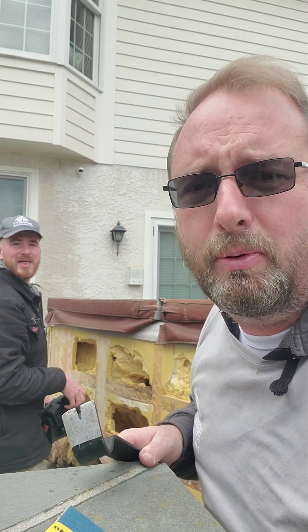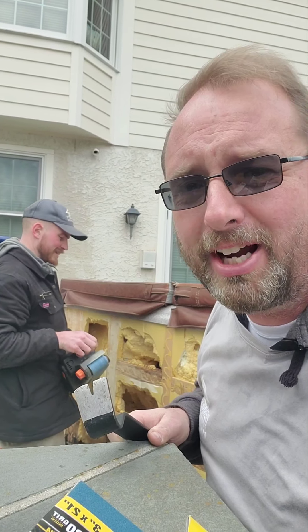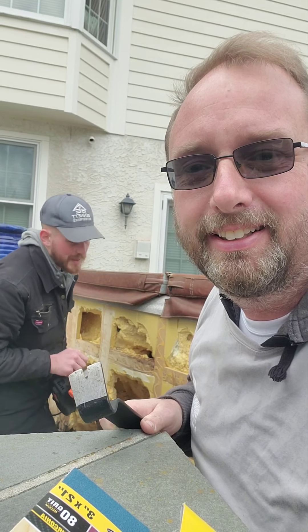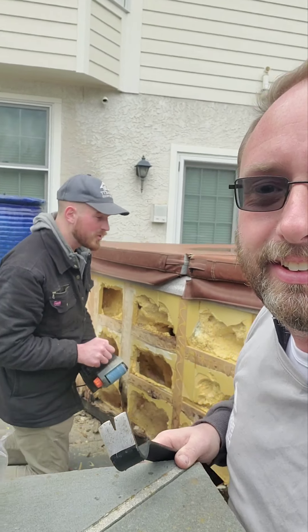Hey John, what are we doing today? Hello guys, it's John from Spa Guys here, and today I'm going to be showing you how to put on new hot tub panels.